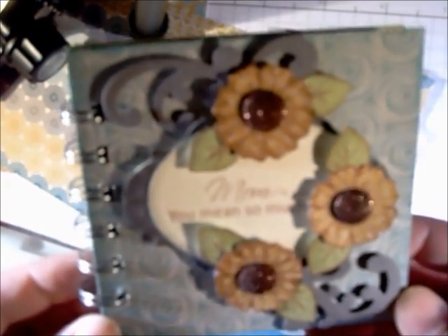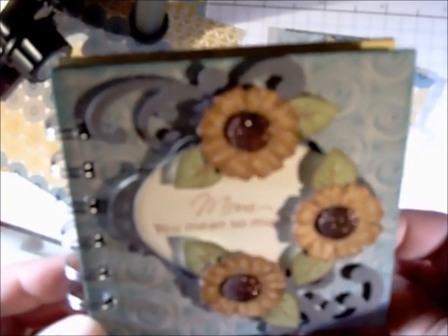Hi, this is Lisa Somerville with Splendiverse Creations. Today I'm going to show you how to create this flipbook.